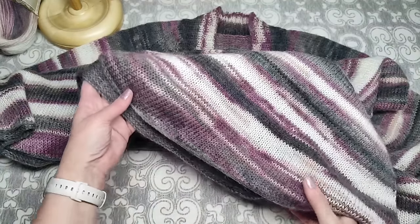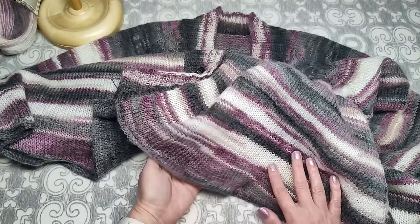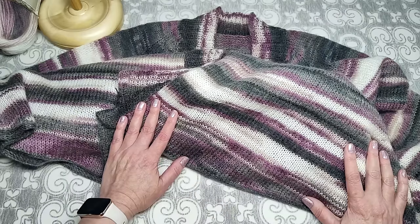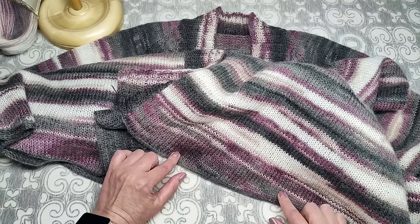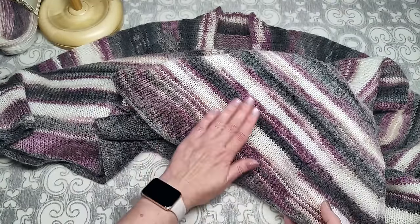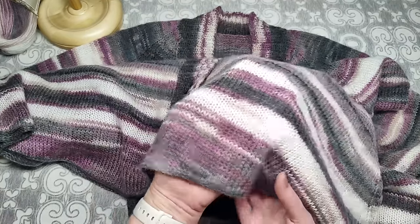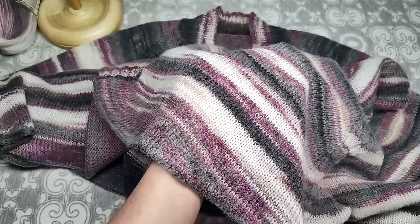Лицевая гладь закручивается — не удивляйтесь. Стирала в стиральной машине при 30°C, отжим 800 оборотов, дополнительное полоскание. Когда разложила на горизонтальной поверхности — низ немного выпрямился, но всё равно закручивался. Когда высохло — отпарила только по нижней части, и край полностью развернулся с первого раза.